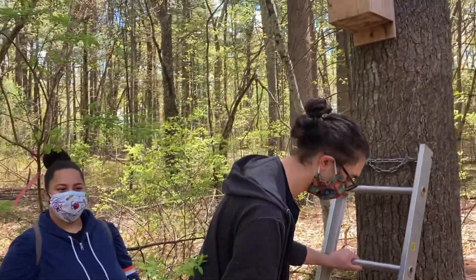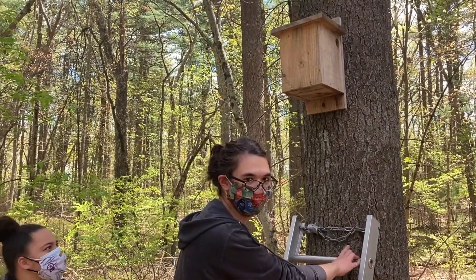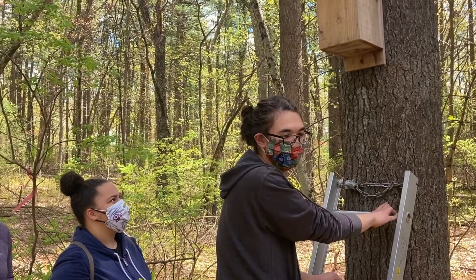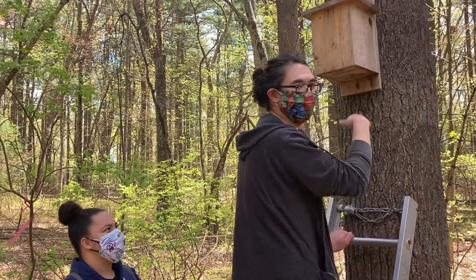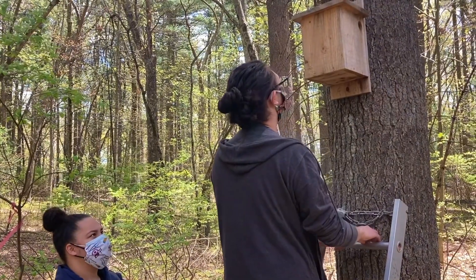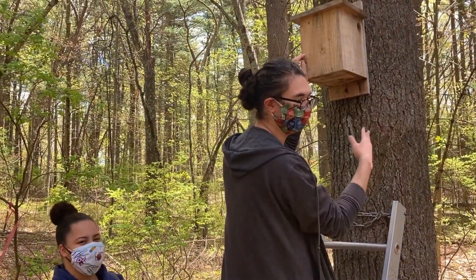Before you check your nest box, ours is a little bit higher up than yours probably is because we have a ladder. If you have a ladder, put it up as high as you can. But if you don't have one, then any height is okay. I'm going to knock on it first to try and let anybody inside know that I'm coming in — it's polite.